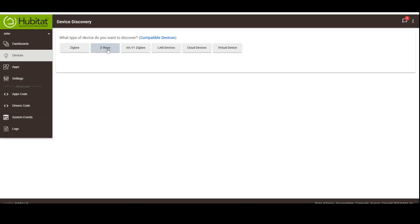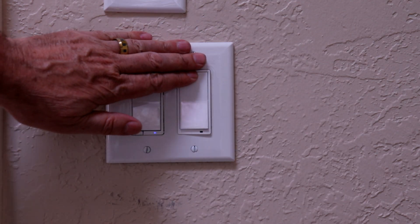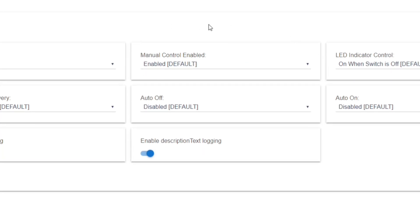Now that it's out of that Z-Wave stick, we're going to put it back in our hub. Check to make sure that it's doing what you want. In my case, I can now see the option for disabling manual control — it is available. I'm about to make a video where I use this capability in detail, so be sure to check that out.